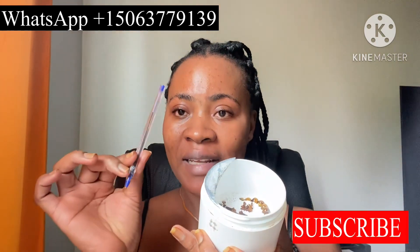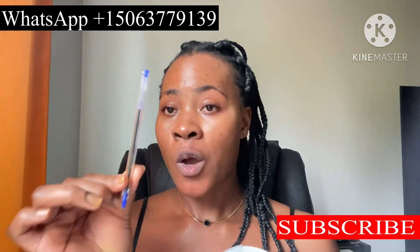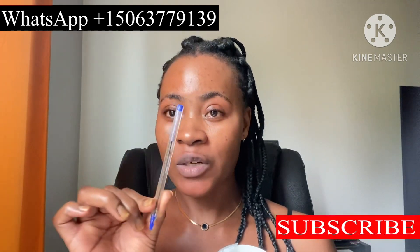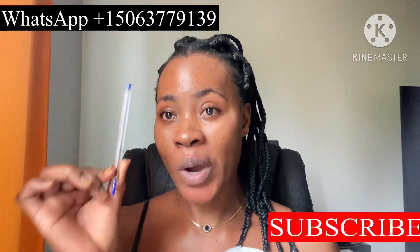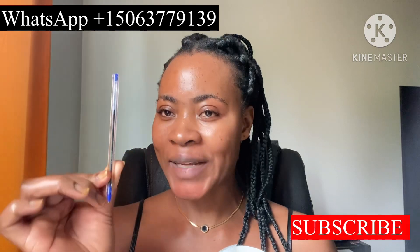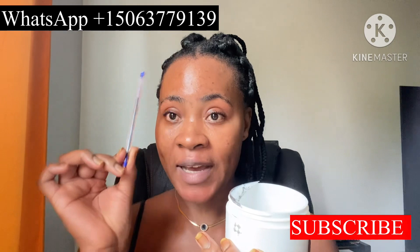Now get a candle. You can use a white candle, yellow candle, or pink candle — any candle of your choice — but I prefer white because white purifies, cleans, and attracts. On the candle you are going to write your full name and your date of birth.